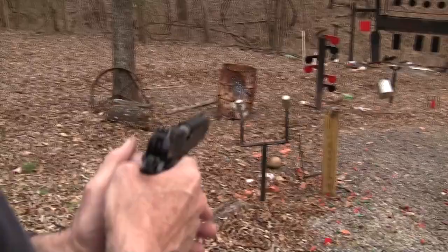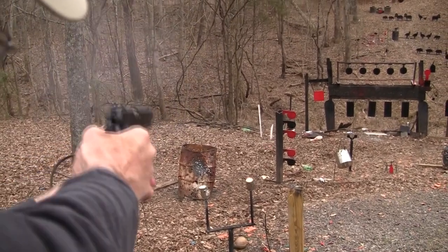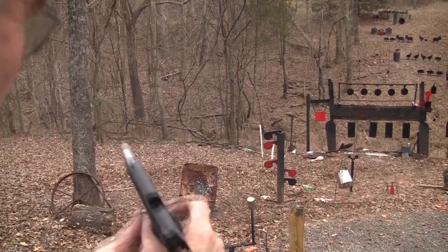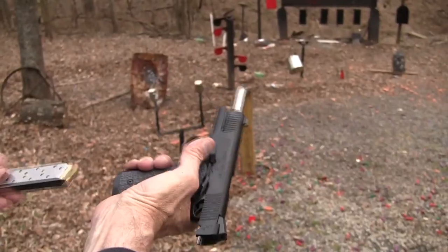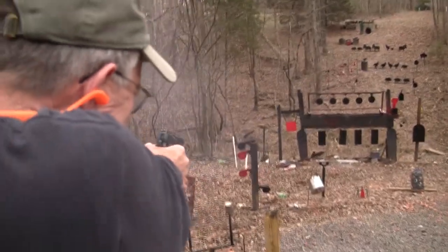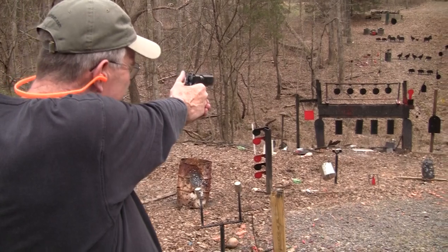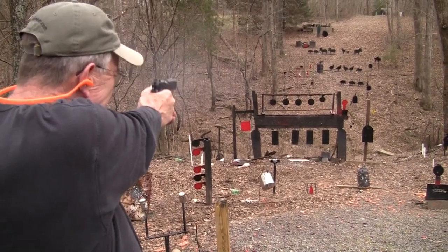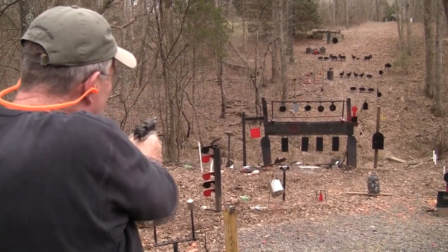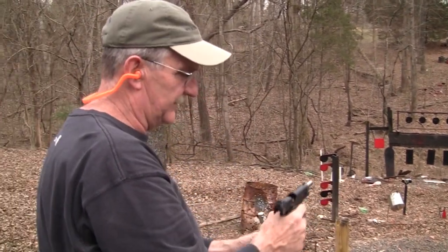We've got 45 rounds of 230-grain — let's throw some at the tree. Yeah, it knocks it around! I think you can use a six o'clock hold with this thing. Yes, six o'clock hold seems to do it. Let's try the plates — I'm going to hold right on the bottom. Six o'clock puts it right on there. Not bad. I like that sight picture.